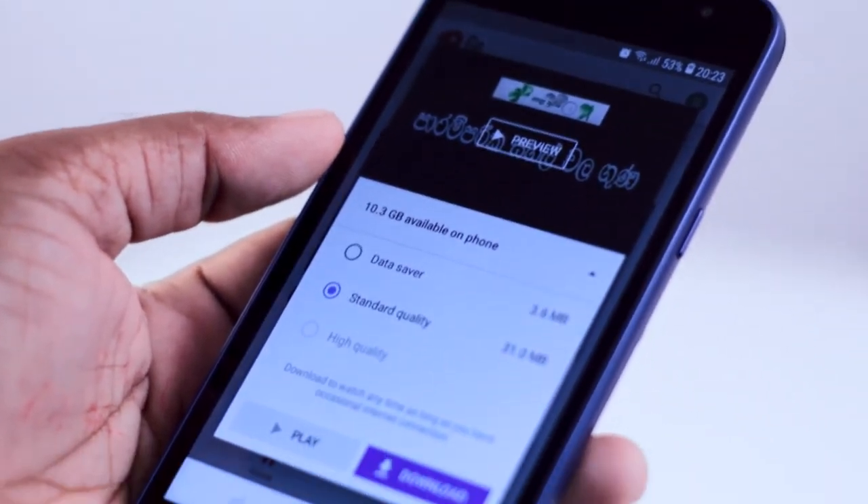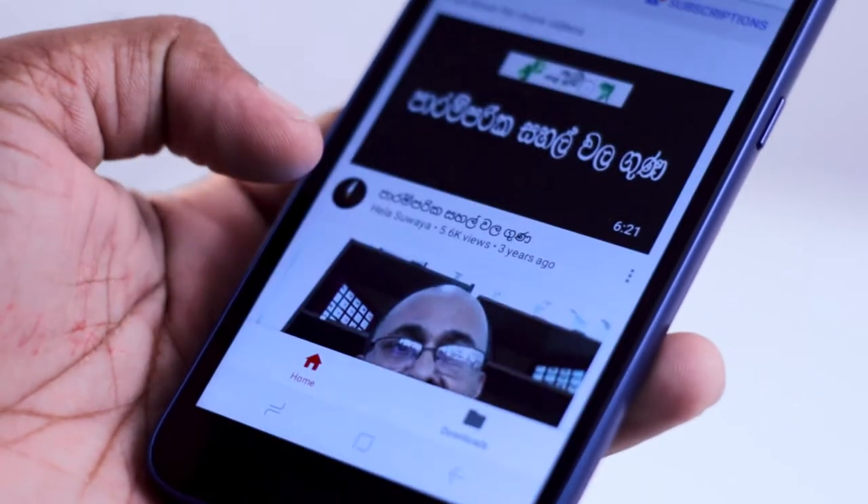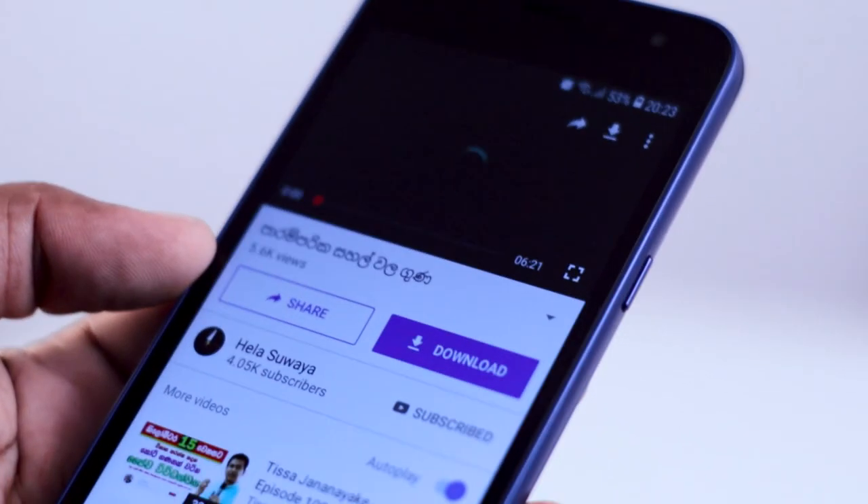If you want to use Go apps, you can use them on your phone. If you want to use advanced features, you can use the Go version. You can use a light version of the phone. If you choose a normal version, it will use 1GB RAM.